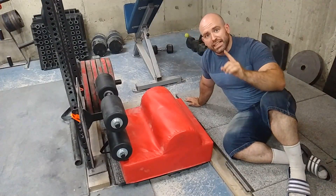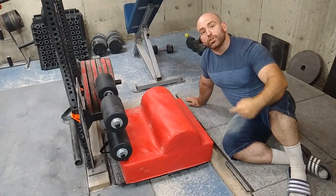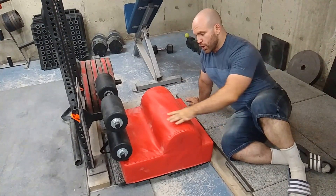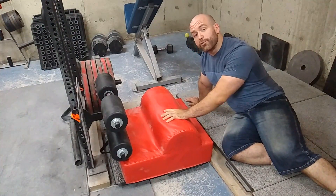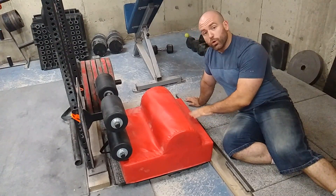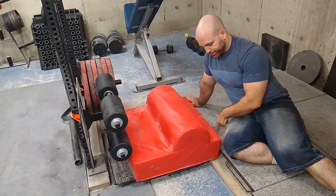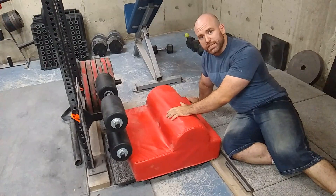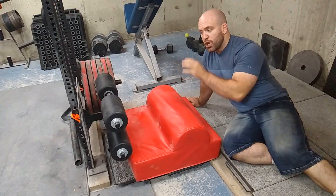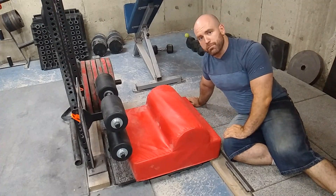Now, this is very, very key. Rogue sells a strap that can go around it and attach to a box — that's where you'd put this pad. I don't have that. So this will slide forward as you are using it. It's very important to put something in front of it to keep it from sliding. It goes right up against my mats here, and that prevents it from sliding — otherwise this exercise can almost be useless. So if you decide to buy a setup like this, you must have something in front of this pad to prevent it from sliding.